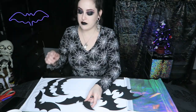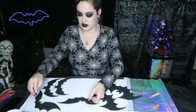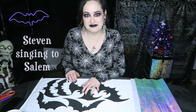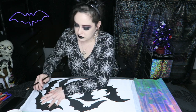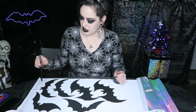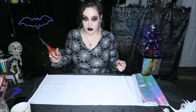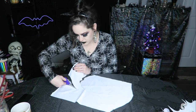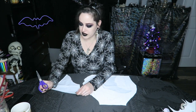I want to make sure that the ones facing different directions use both orientations. I've got all my bats laid out and I'm just going to use a pencil to trace them all and then cut them out. I'm also wondering whether it would be easier to glue the fabric onto the bat first and then cut around it, or cut the fabric and then glue it on.